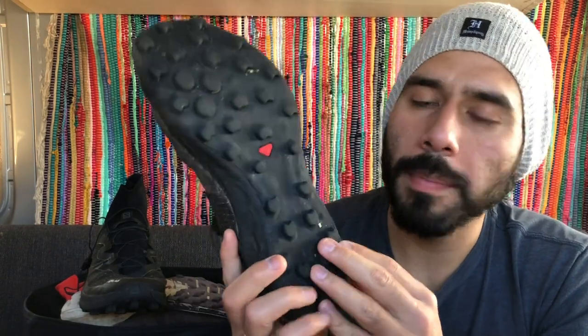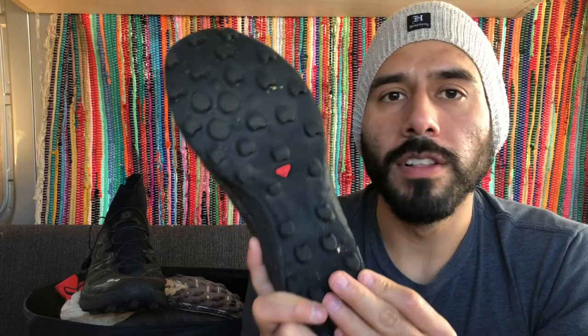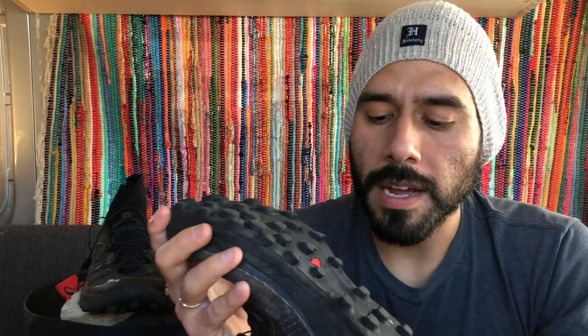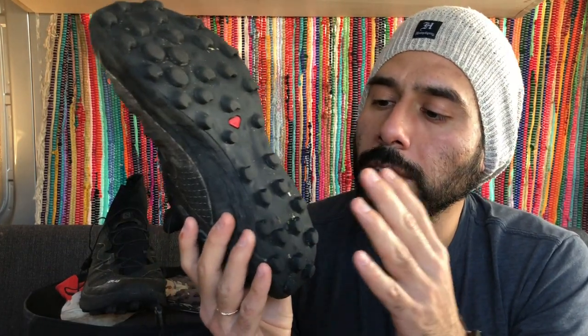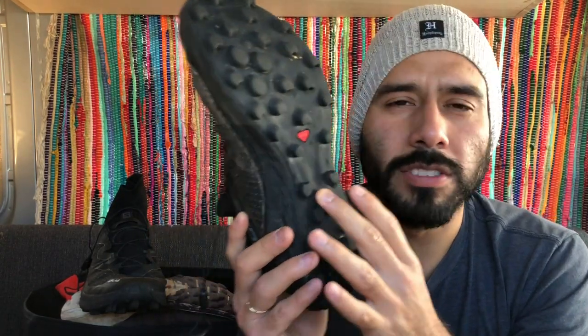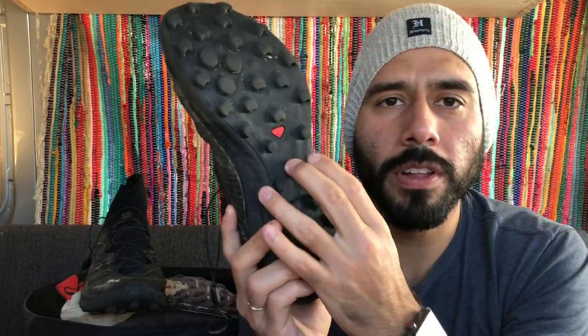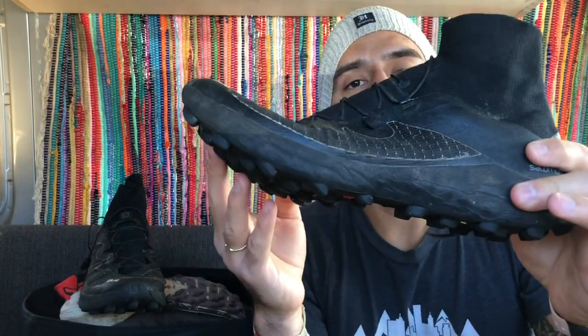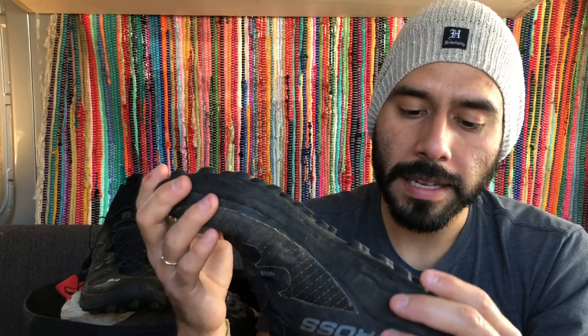Jay: The wetter the better, pretty much. It also grips really well in snow — it goes right through whatever powdery stuff is on top and digs in enough to grab. Even though there's no rock plate, I really tried testing it on sharp rocks to see if I'd feel it, and I didn't. There's enough cushioning even in this super minimal shoe to protect your foot. Great grip overall.